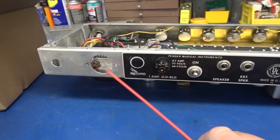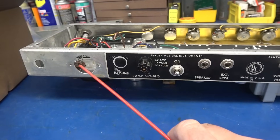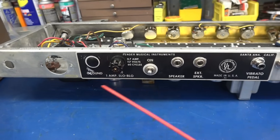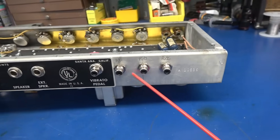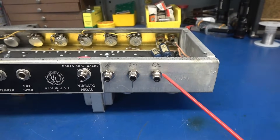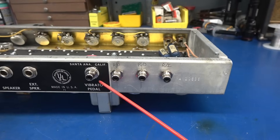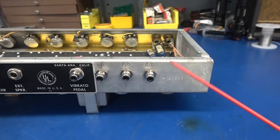On the backside of the amp we have the AC input. This would have been for the AC outlet socket — that's not going to be used. The ground switch has been eliminated and plugged. We have the fuse and power switch, speaker jacks, and over here I've added three RCA jacks. The vibrato pedal still performs the same function. We've added the reverb pedal — reverb out and reverb in.